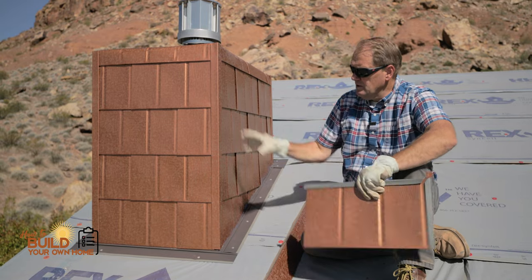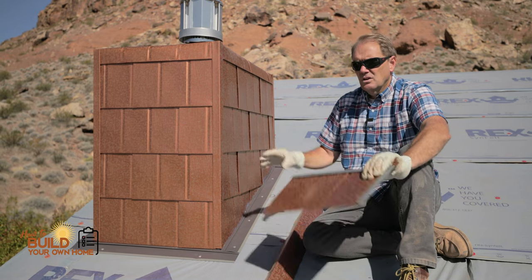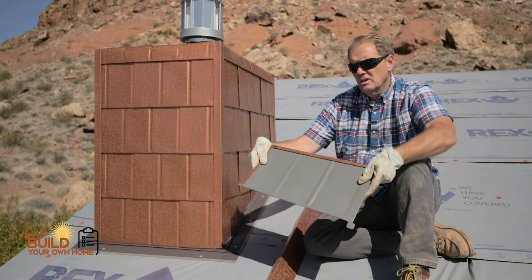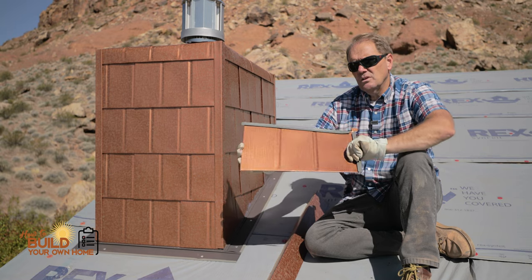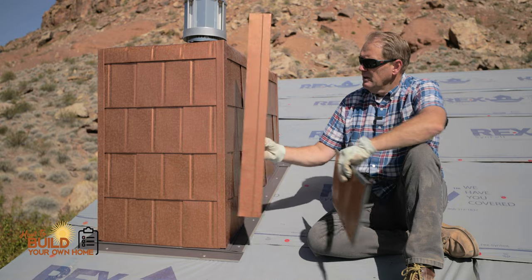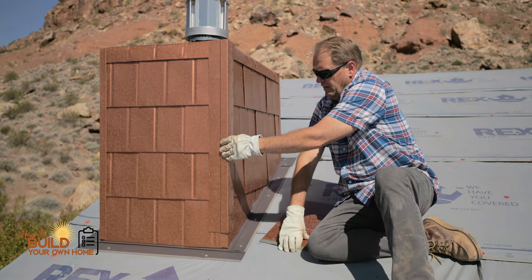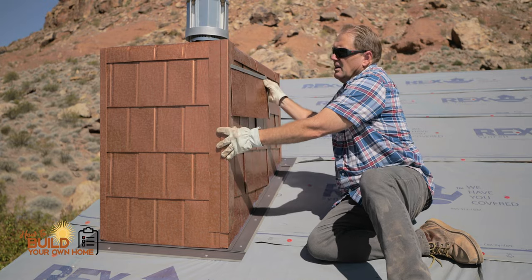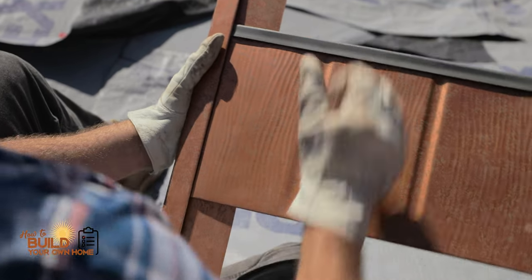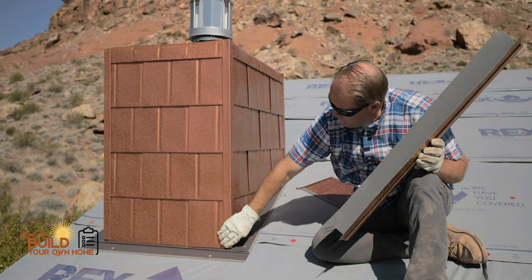This chimney wasn't hard to wrap. It took us about an hour and a half to two hours to wrap this. And this here is the shingle — it's typically a roofing shingle we used. They have a special corner piece that it goes on just like that, and then we insert the shingle right inside that.